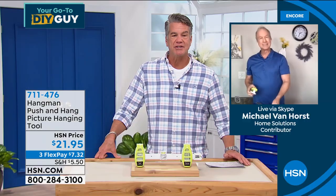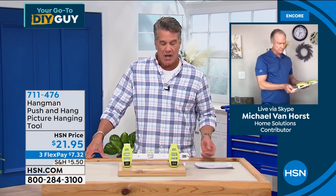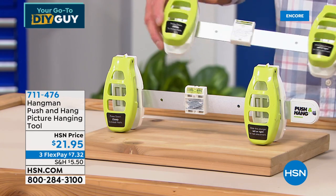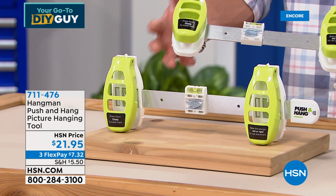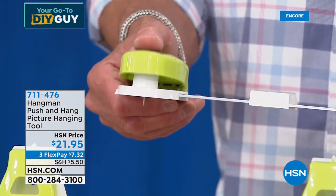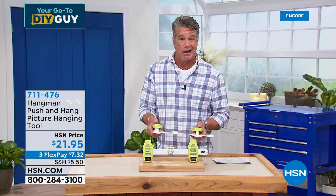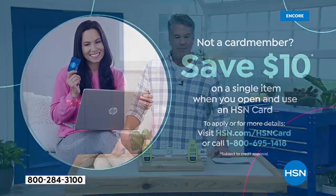Let's hope you've taken your Christmas decorations down and are ready for springtime. Five-star reviews on HSN.com. You get 62 nails included, and there's a place to store extra nails on the unit itself. Pop them out, magnetically load them upside down into the handles, and when you're ready, give it a push. It has never been easier. Flex pay is $7.32, or with a new HSN credit card get $10 off and pick it up for $11.95.